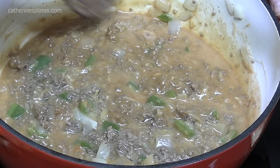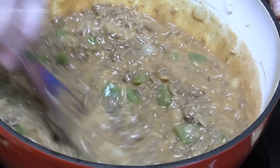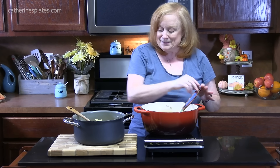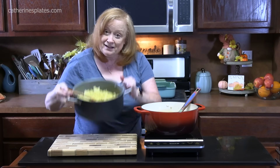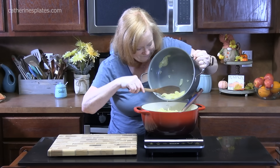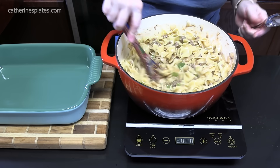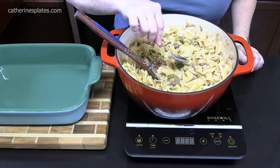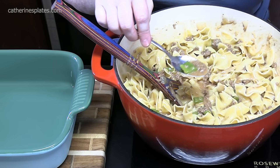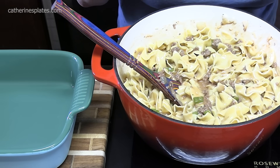It's a tough job, but somebody's got to do it. Now we're ready to put in our cooked and drained noodles — put them all in, it'll fit. We're going to combine this all together. Take a spoon, give it a try, and make sure that your seasonings are where you want them before we finish this off. Mmm, wow — that's delicious.